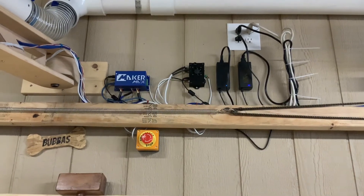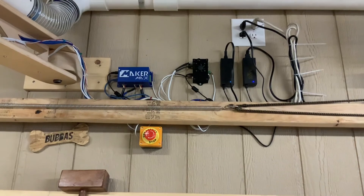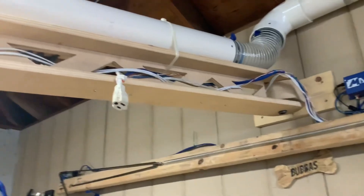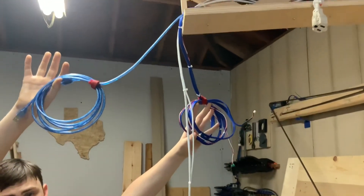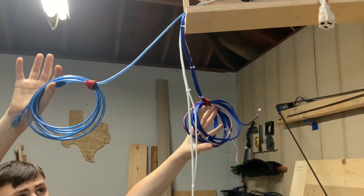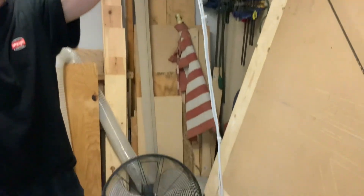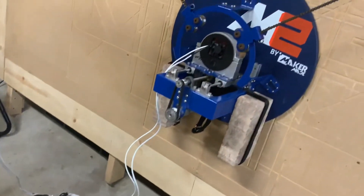Here is a shot of the final assembly with all the power modules connected, all cables connected, and everything plugged in. The e-stop is connected at the bottom. All cabling runs through the overhead beam and comes off the end. The wire bundle provides a quick change-out for the router, and the laser cables come down and are plugged into the laser on the sled.